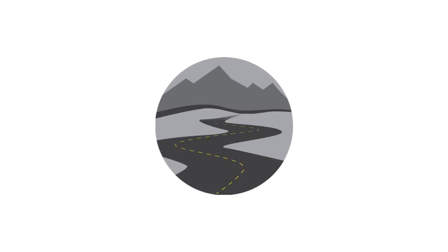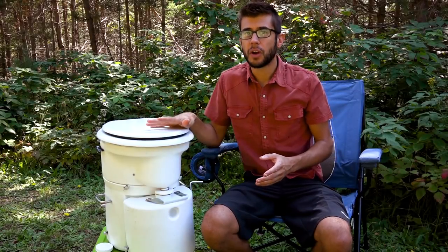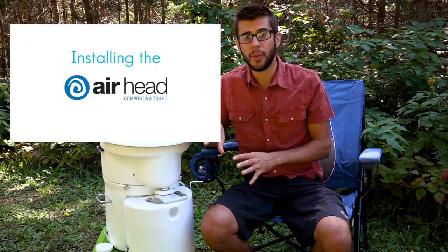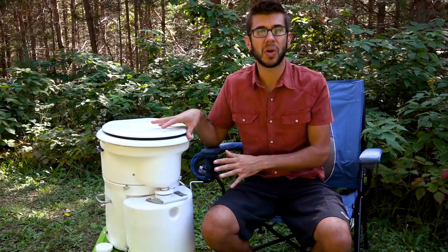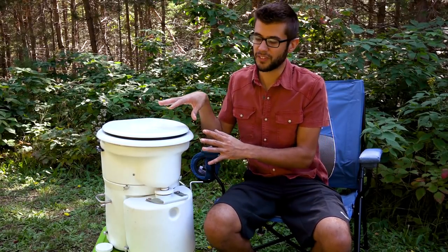Welcome to Road Gear Reviews. I'm Tom Morton from Morton's on the Move and today we are taking a look at the Airhead composting toilet. We installed this toilet in our RV in June of 2018. We did a full installation video on our Morton's on the Move channel and a video on why we chose to install this toilet, but today we're going to talk about the features, specs, how it works, and what we think about it.